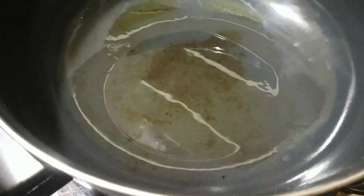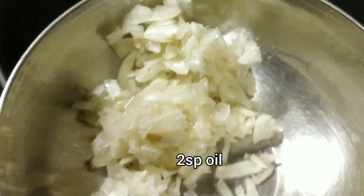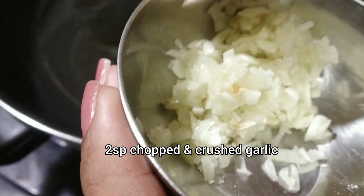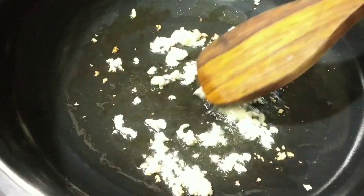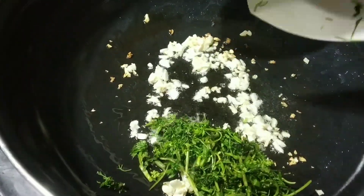We have taken two spoons of oil. We have taken here chopped and crushed garlic, two spoons. When the color slightly changes, we are going to add chopped coriander.